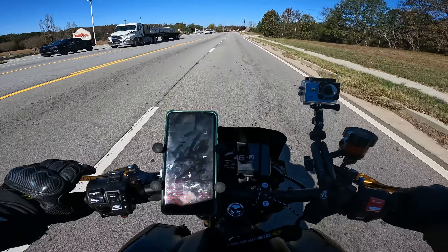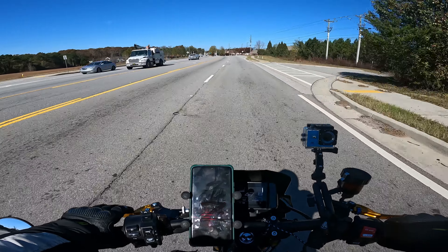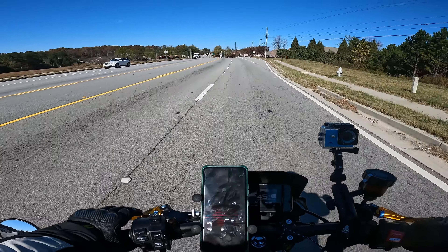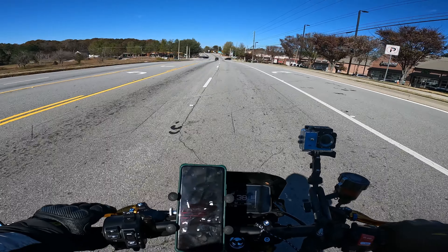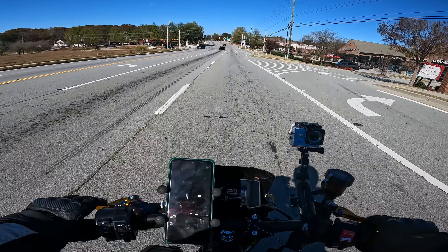Good morning everybody, what's going on? I am out here testing out pretty much all of my winter gear — well, not all of my winter gear, but the majority of it.